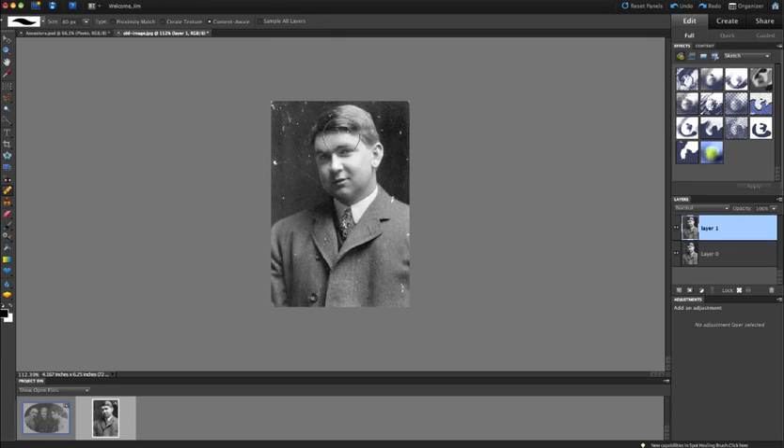Right away I can see my brush is too big — it's covering up the entire face. I can go to the size menu in the control panel at the top, or I can use the hard bracket keys. The open bracket decreases the size and the close bracket increases the size. I want it just small enough not to cover too much, but big enough to cover the white spots. With the Spot Healing Brush tool selected, I know it's active because it has a little box on the left.